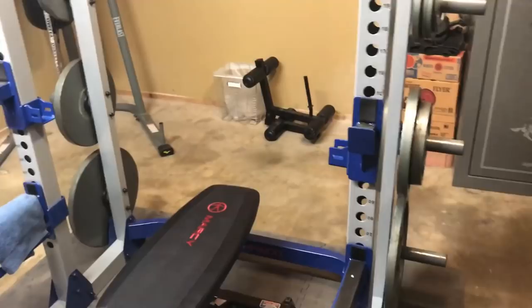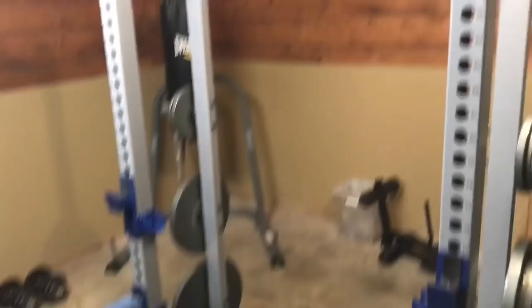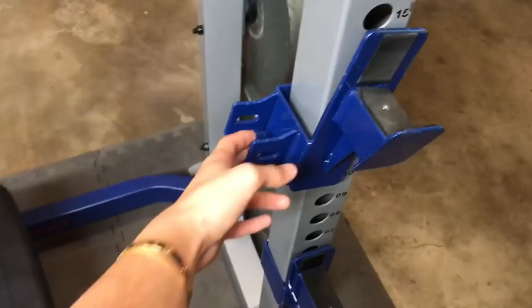You can really dial it in to where you want to squat or bench, whether you're shorter or taller — it fits most people. The catch bars are really sturdy, and the pull-up bars are adjustable so you can move them around for close grip or whatever you want. Also, you can take out these orange pins, remove the gray bar, and put it in the blue slots and it becomes a full dip station, which is really smart.